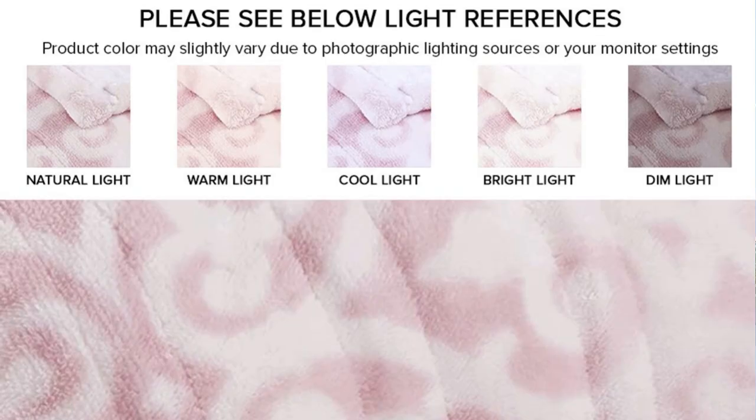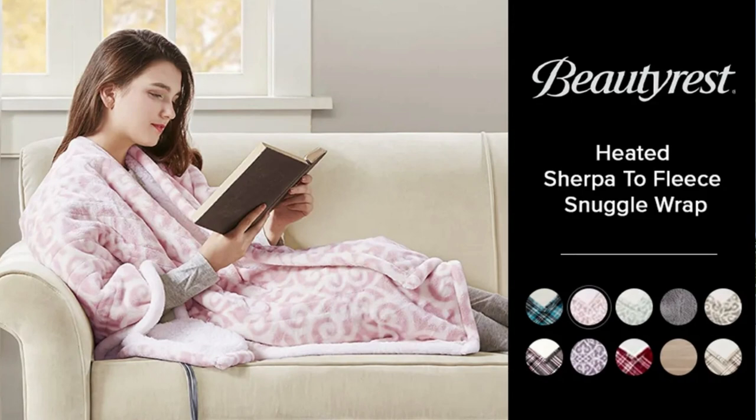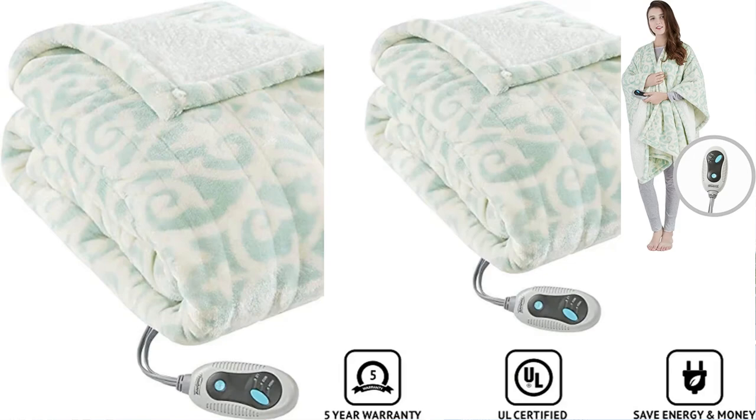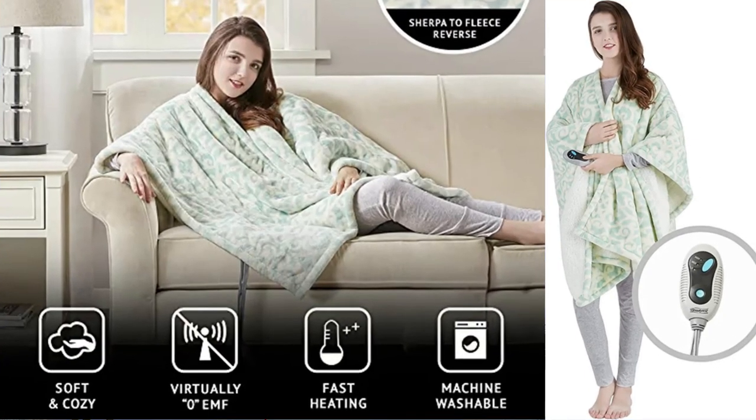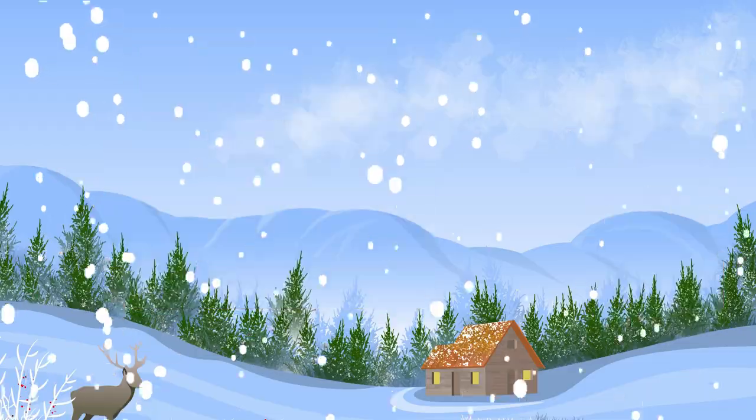Delivers heat ranging from 85 to 105 degrees; temperature range will vary based on ambient room temperature. Features 3 heat settings to help you find the perfect temperature, and a 2-hour auto shut-off for added safety. The shawl silhouette is perfect for use on a couch or in the office.